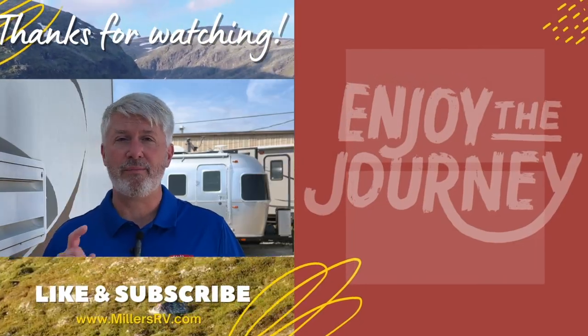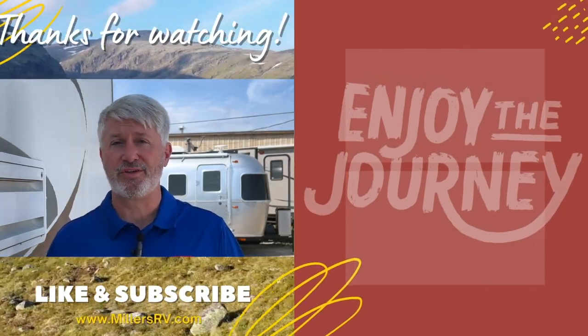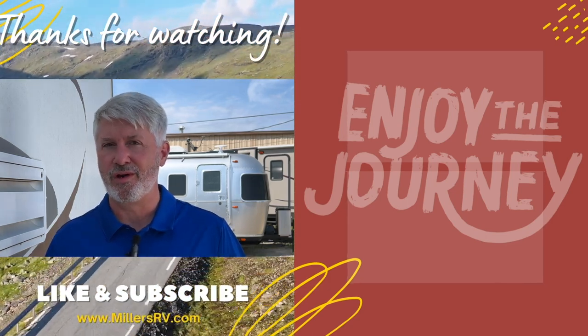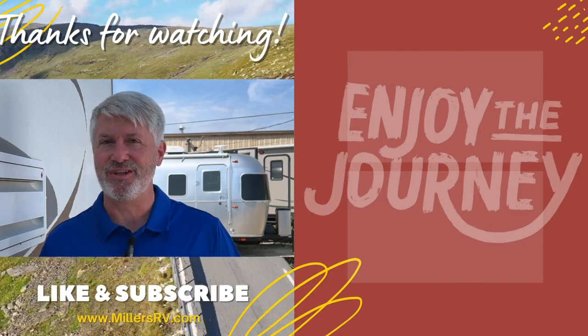Thank you so much for watching. We hope you enjoyed it. Please let us know if you have other questions you'd like answered. And if you have nothing else to do, watch one of these videos here. Subscribe so you know when more are coming out. Have a great day and enjoy the journey.